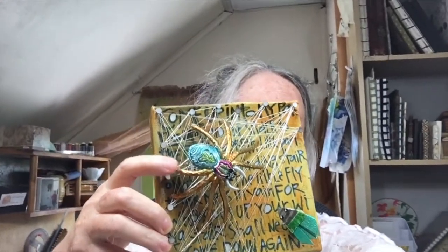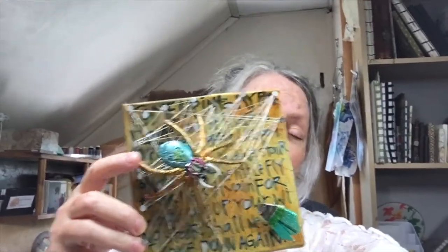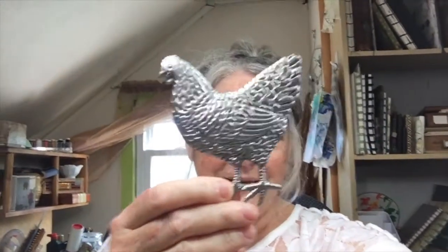Hey gang, welcome to the studio. Thanks for stopping by today. I'm just expanding a little bit on a recent Joggles post. I will post that below. All the design team members got to use these very cool metal pieces that Joggles is now selling for you to combine into your mixed-media art pieces.